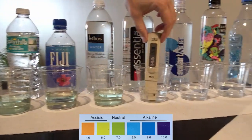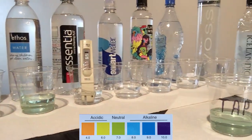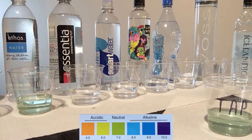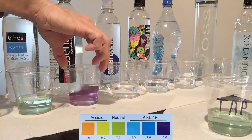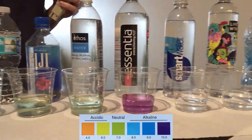Next one is Essentia. According to the bottle, this water has been purified and had minerals added for a higher pH. With a TDS of 52, it promises 9.5 pH on the bottle. The water turns purple — so as promised, it's 9.5 pH, the strongest of all so far.